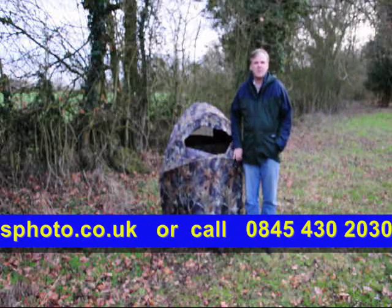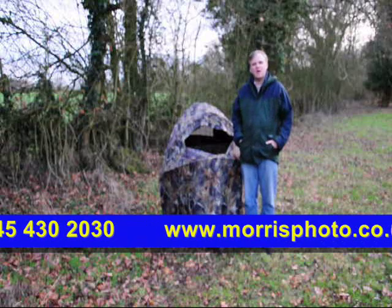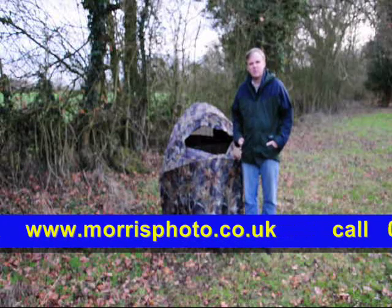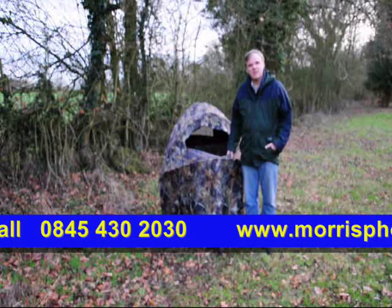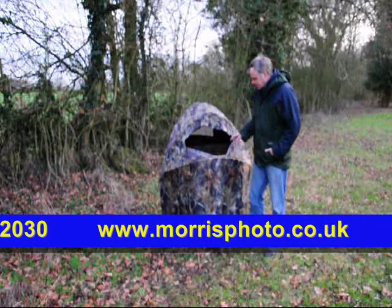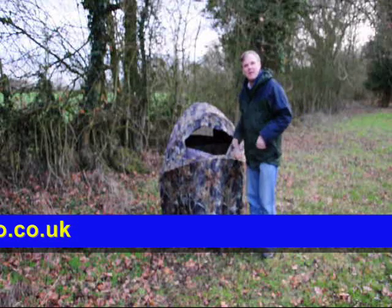Well there we are. Unfortunately we didn't get to see the red kites that we were hoping to see today. Hopefully over the coming months we'll be able to get some pictures of those. But at least we've been able to demonstrate the hide. I'll just show you how it all collapses and goes back into the bag.